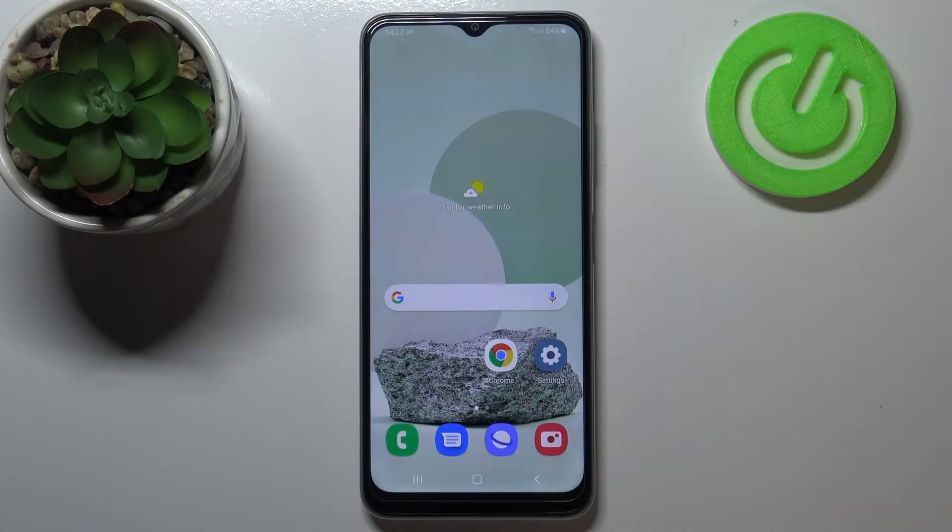Hi everyone, here we have the Samsung Galaxy M22 and let me share with you how to use secret codes on this device.